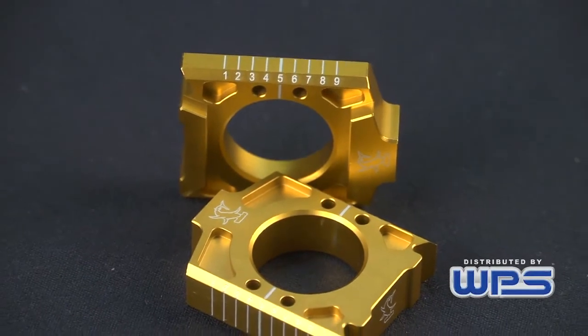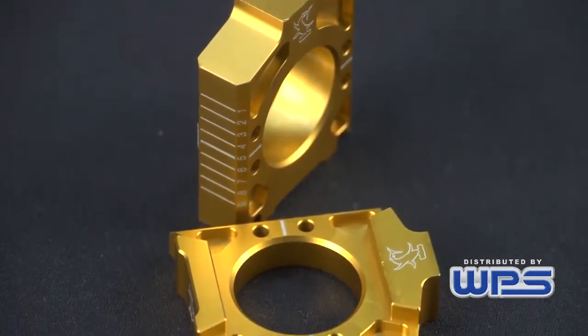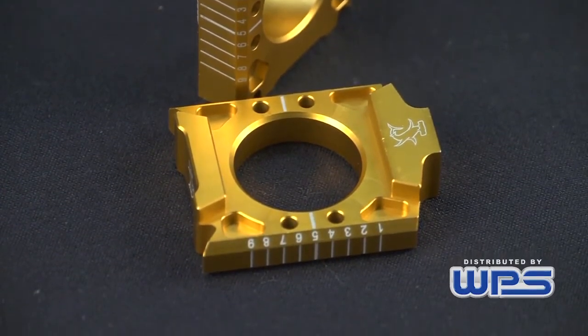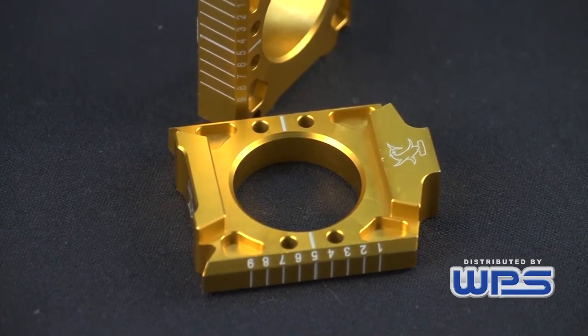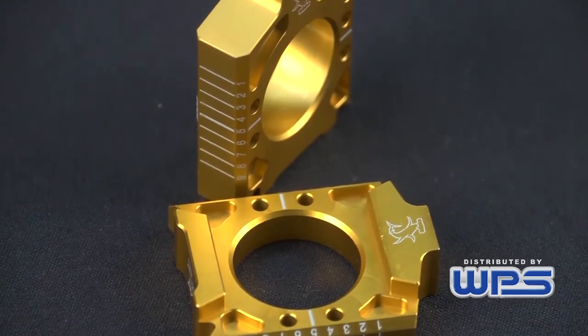The Hammerhead Axle Blocks are a product that we're very proud of. It's got a lot of features that you'll find on other axle blocks, and it's got one feature that you won't find on any axle blocks, and that is a numbering system. Hammerhead Axle Blocks are made from T6 6061 aluminum. They're a good-looking part, they're reversible, and they're lightweight.